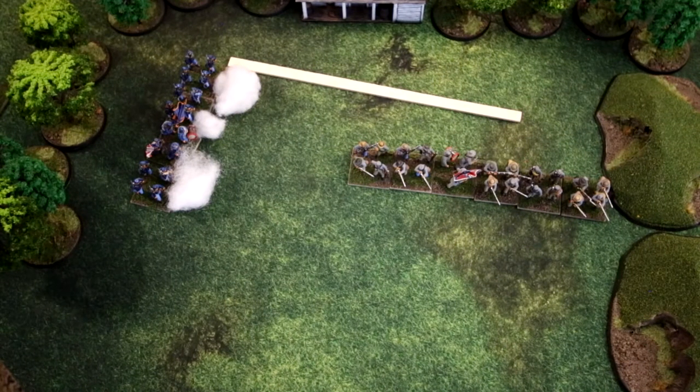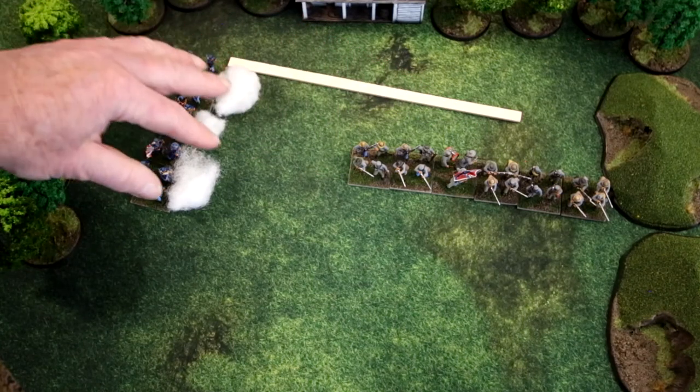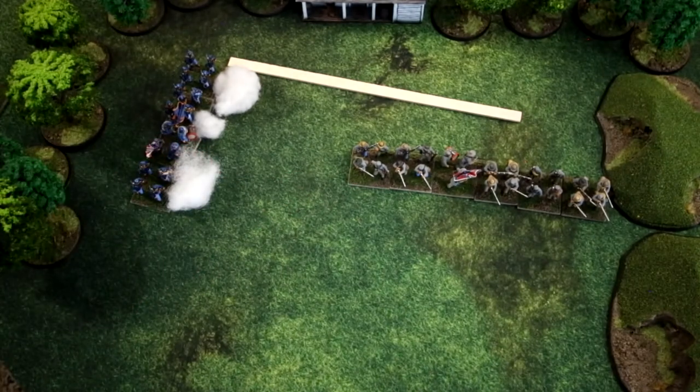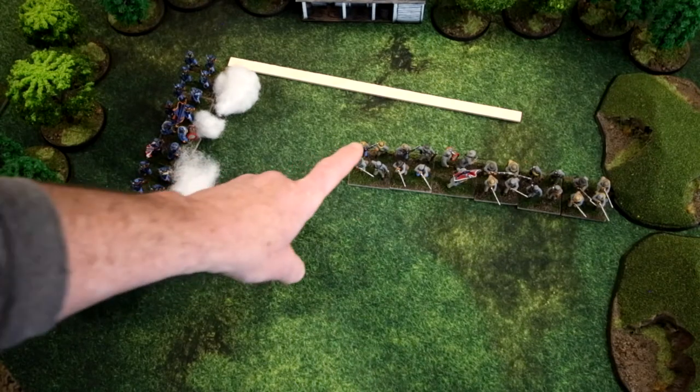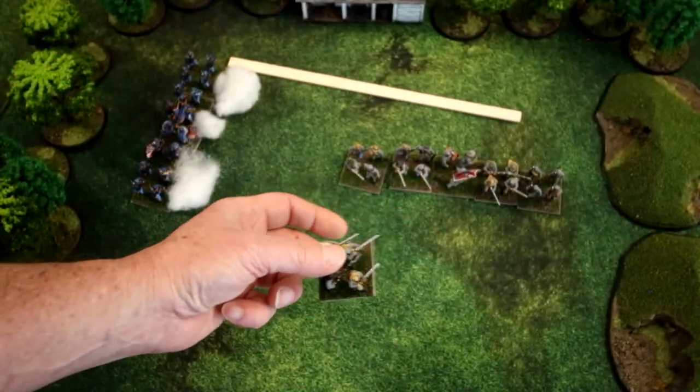Unlike certain other war games, you remove bases to reflect casualties, and they are removed from the game and cannot return — they're placed in the broken box. After the game, if you're doing a campaign, those removed bases may be walking wounded who can return, or the unit could be completely degraded. When deciding which base to remove, the Confederates may choose any base — they don't have to remove the closest one, even if it is out of range.